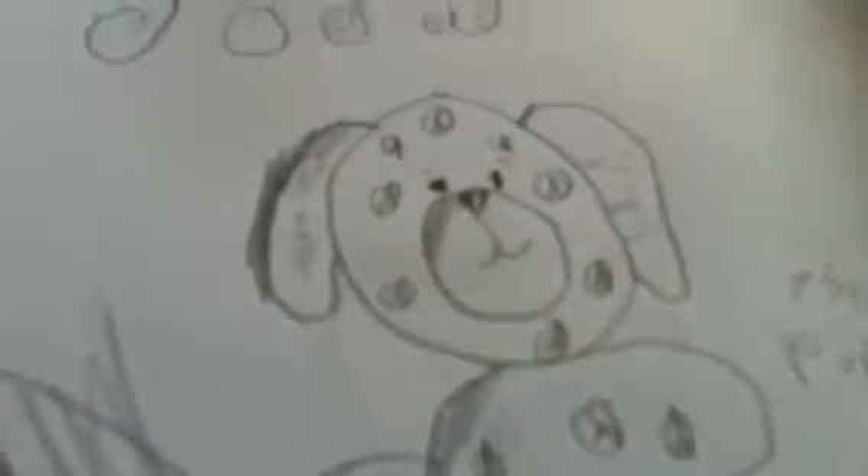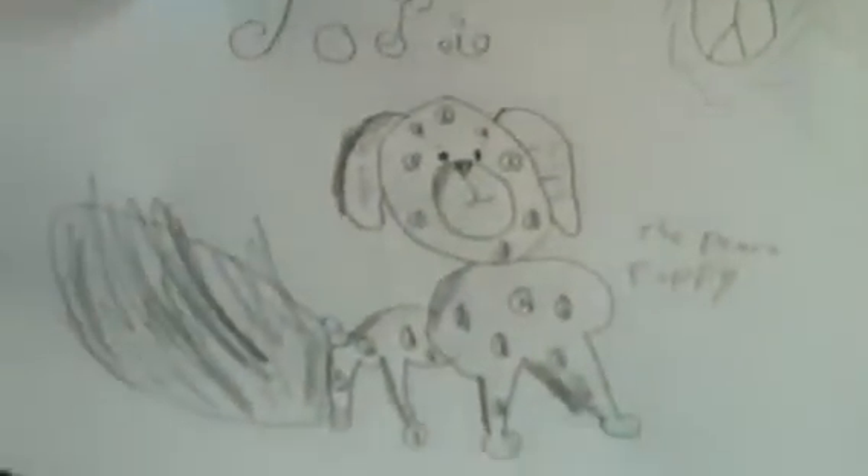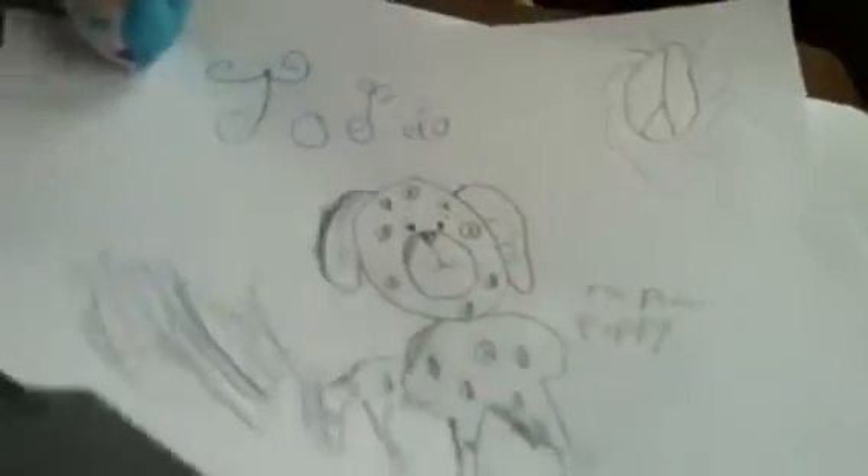I'm just going to do a big old glob for the background shadow. This is going to be cool for the sun. I'll be doing a better drawing later, but there we go.